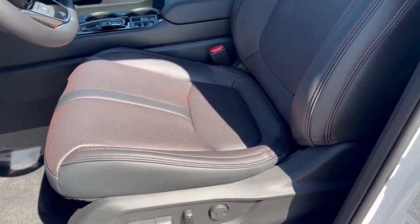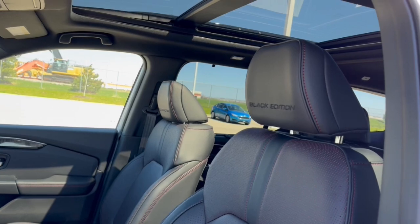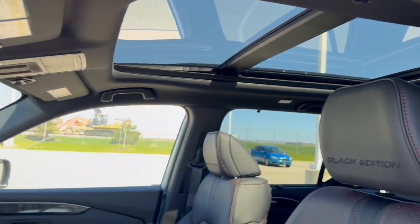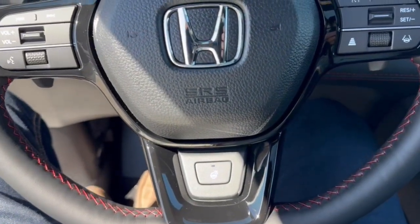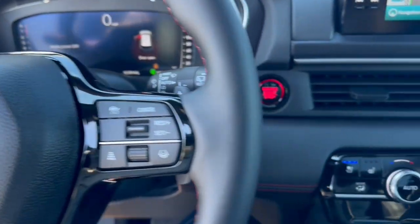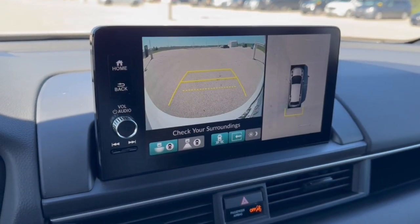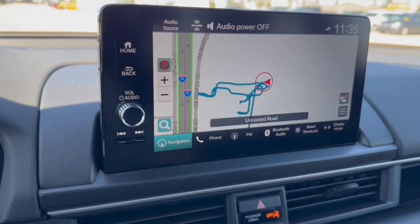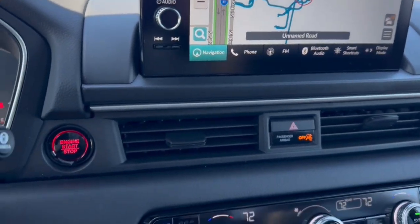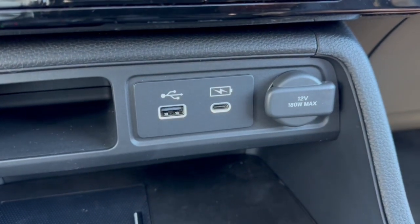It's got a nice black interior with red stitching accents, memory function buttons for the power driver seat, black and red leather seating throughout, and Black Edition badging on the headrests. There's a dual-pane panoramic sunroof for plenty of natural light. You've got a leather-wrapped heated steering wheel with adaptive cruise control, push-start engine, navigation, rear backup camera with overhead parking sensors, and Apple CarPlay and Android Auto capabilities.